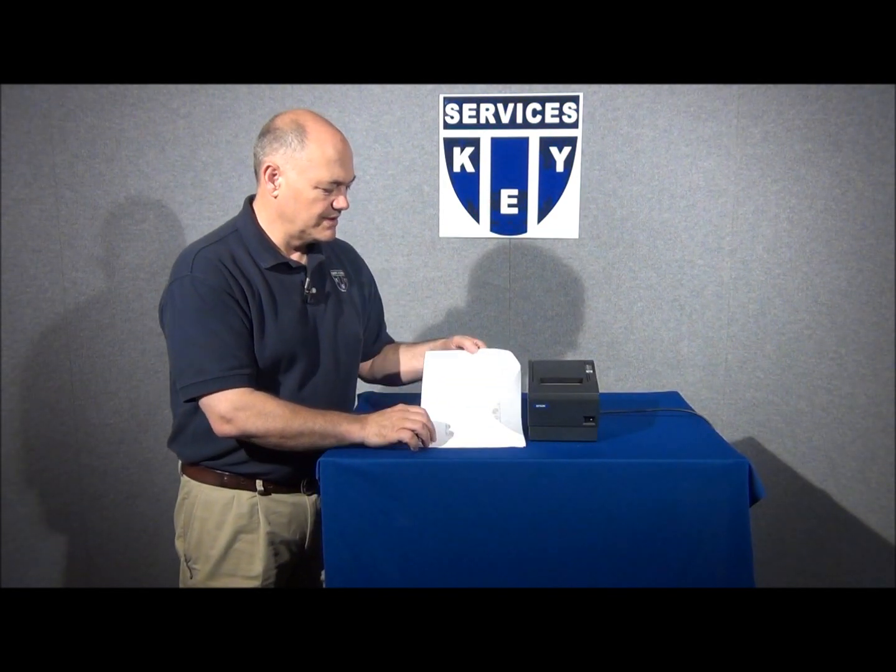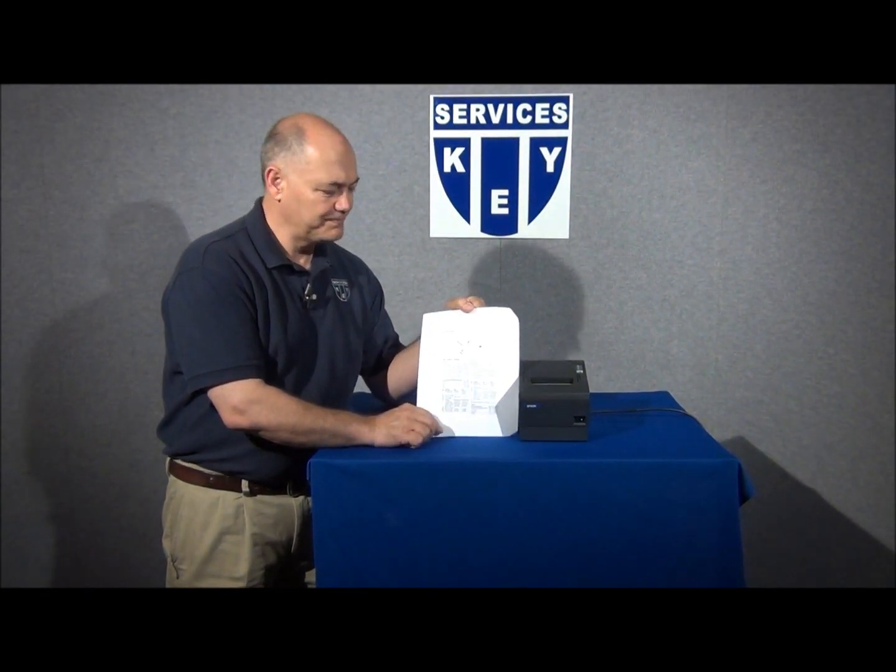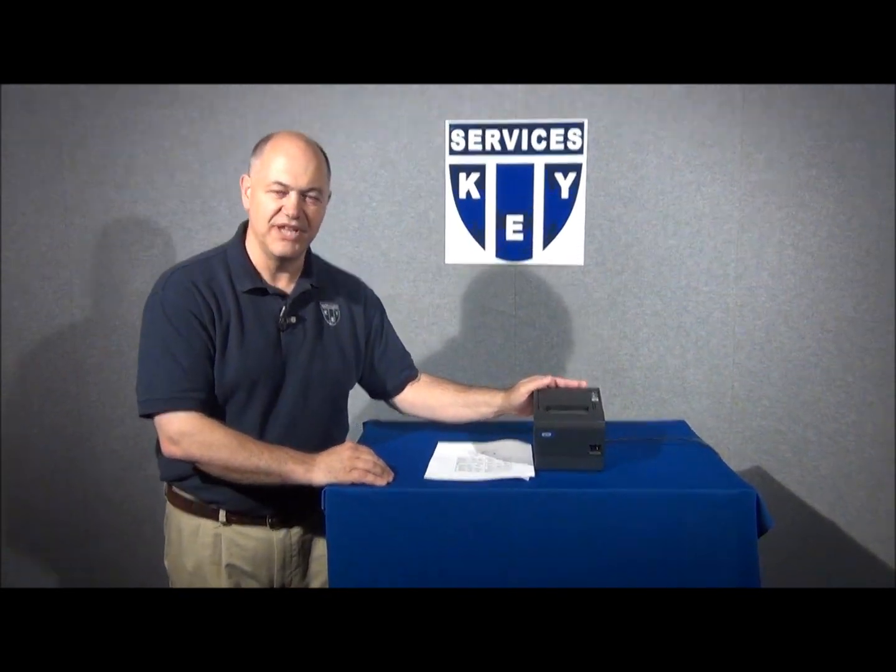If for some reason you do not have another TMT88 series printer in your restaurant, please contact your help desk and they'll give you the communication parameters that you can then use to set up your printer to communicate. I hope you've enjoyed this presentation on the TMT88 series of receipt printers. I'm Ed McMillan with Keyservices and we appreciate your business.